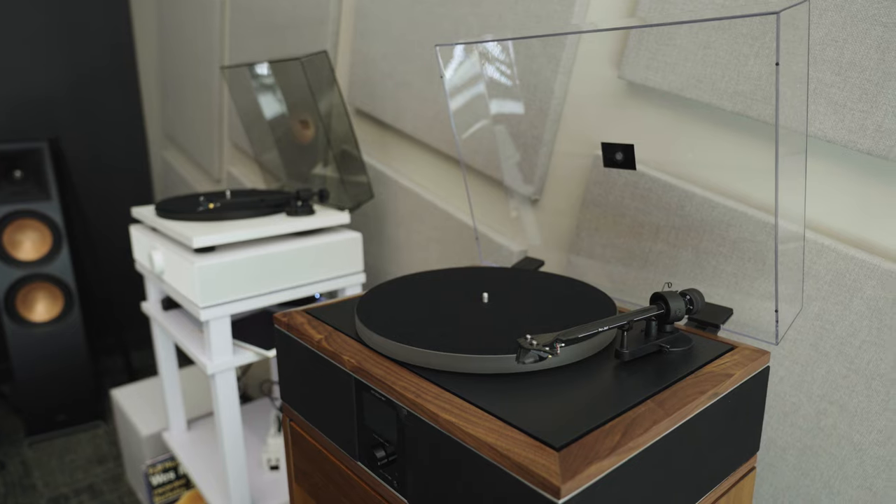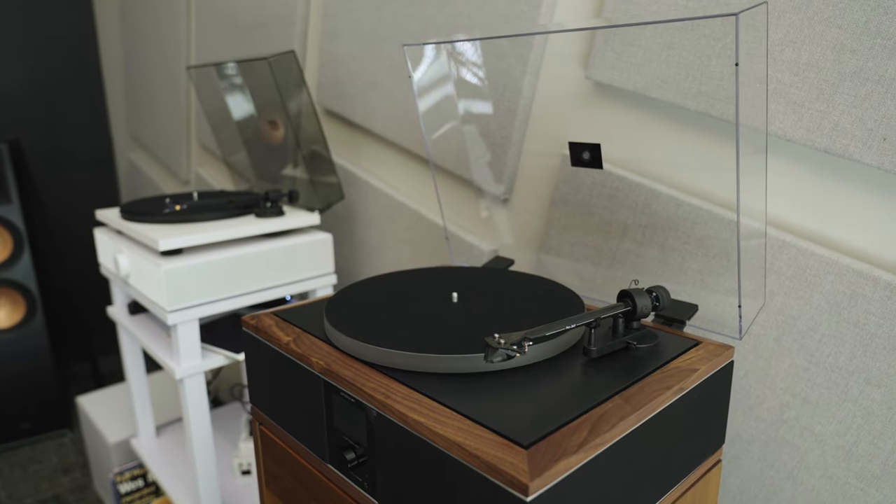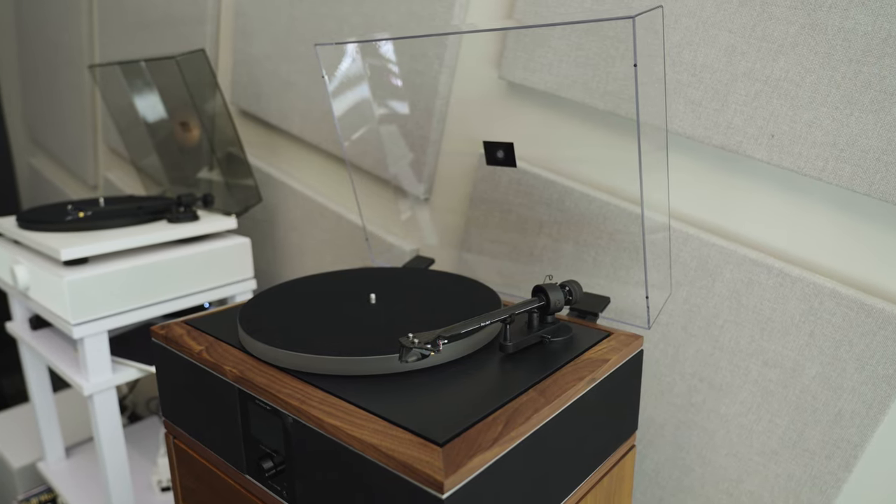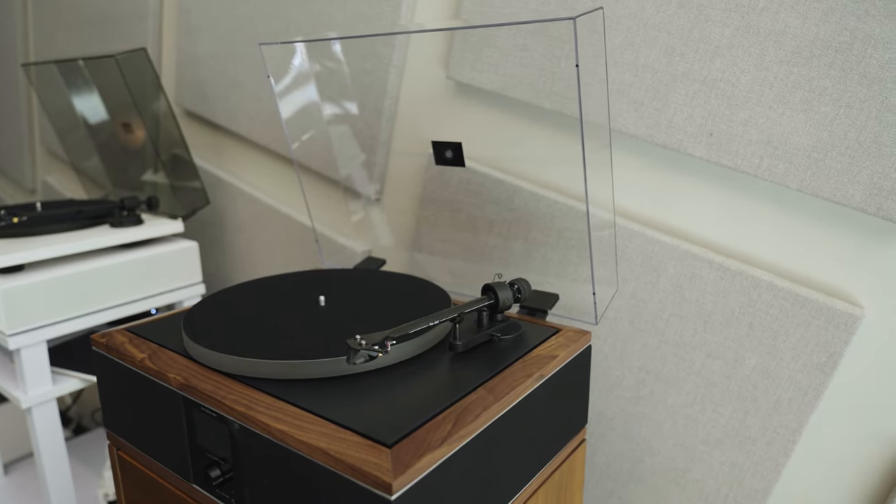The turntable features a low-resonance acrylic platter with a felt mat on top, and it can play records at 33 and a third, 45, or 78 revolutions per minute.